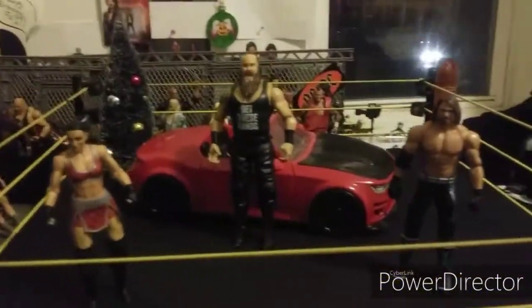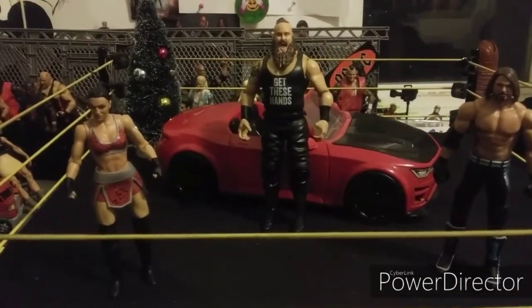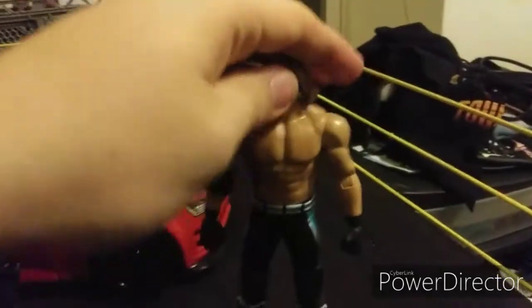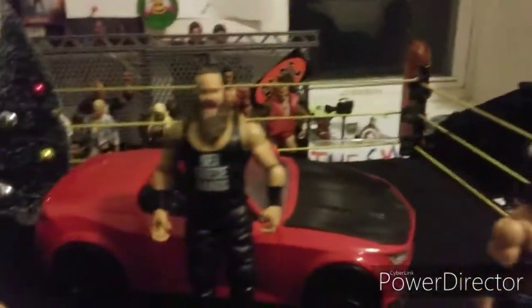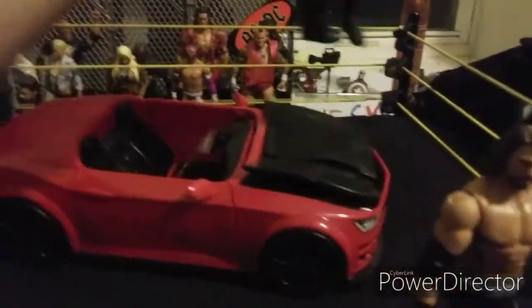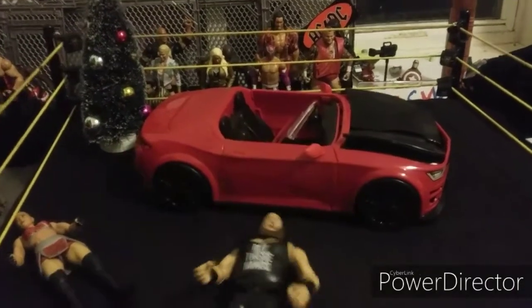Before the final Elite figure, here are the three Basic figures I got: Basic Sonya Deville, Basic AJ Styles — which means I now own nine AJ Styles figures — and Basic Braun Strowman, who comes with a breakable car. And it breaks. So let's get to the final figure.